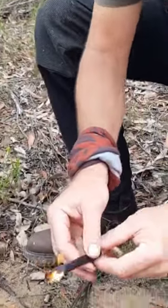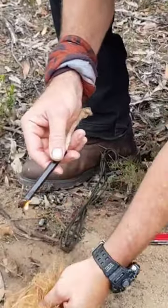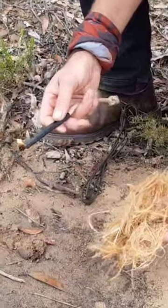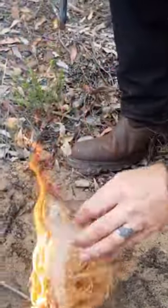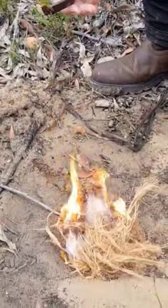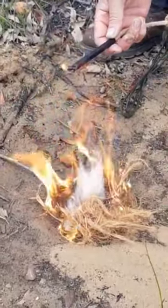Once you've got that lit, even damp tinder — you can see from the ground we've had a heap of rain over the last few days and a lot of the tinder holds a lot of moisture. Once you've got a candling device, lighting a fire is pretty easy.